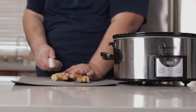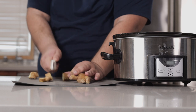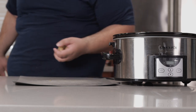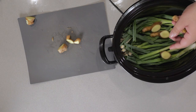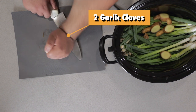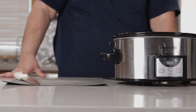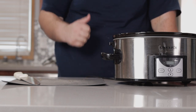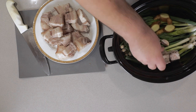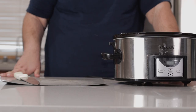Next, take two ounces of ginger and give it a nice chop — actually, I think it was one ounce; the ginger is going to overpower everything if you use too much. Then take two cloves of garlic and smash them. What I like about this recipe is you don't have to peel anything. Now take our pork and put them in skin side down.